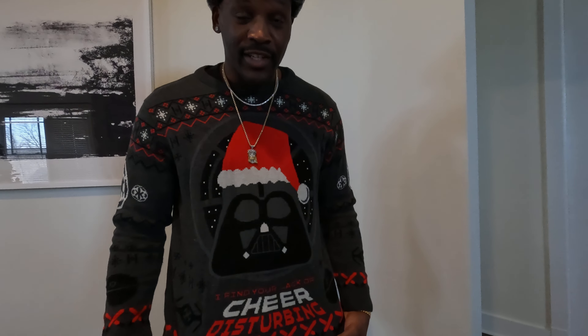Can we talk about the little ugly Christmas sweater? You know what they say — I do find your lack of cheer disturbing.